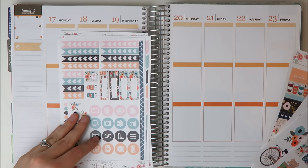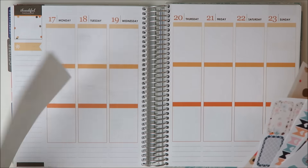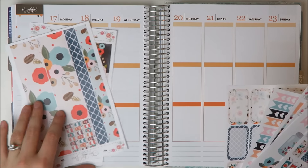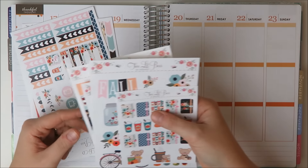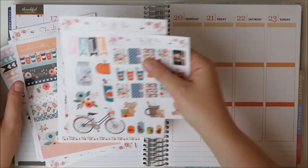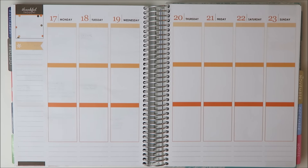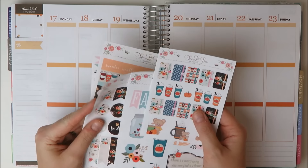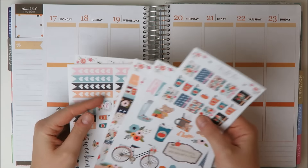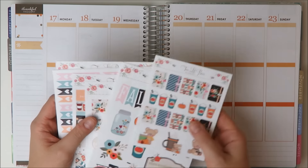I'm honestly a little sad I'm not using it in my main planner because it's so freaking cute, but Two Little Bees definitely lends itself to more of a white space planning, and I just bought way too many fall kits. The next few weeks are going to be very Halloween-themed, so I'm going to use it in here. I'm still excited because I've been loving memory-keeping planning lately, so I think her kit is going to be perfect for it. So I'm going to go ahead and get started.